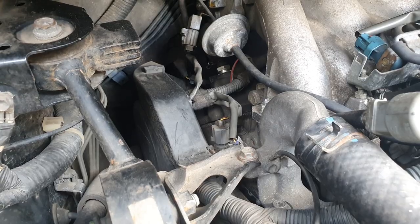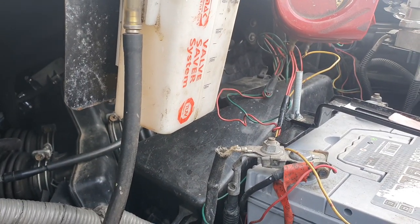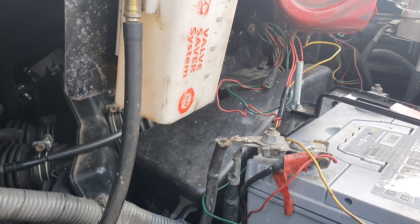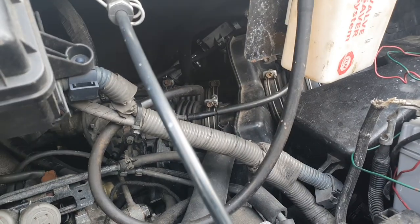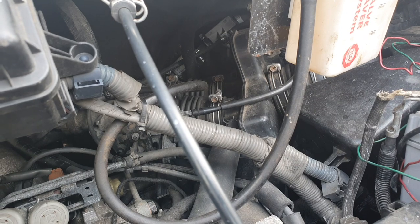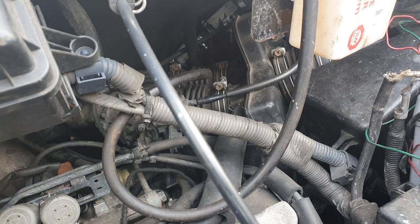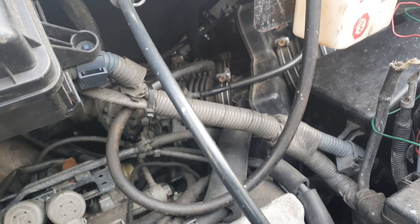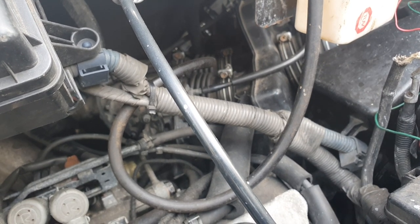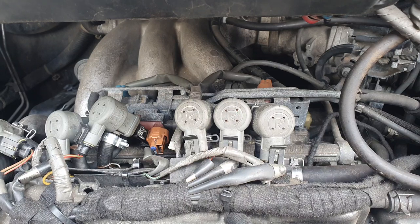It feeds back into the airflow post the mass air flow sensor, so the ECU is expecting to get some of those gases passed through for reburning. That keeps the noxious particles put out by your exhaust to a minimum, and also reburns the fuel, oil particles, and gas particles that escape past the valves into that crankcase area.